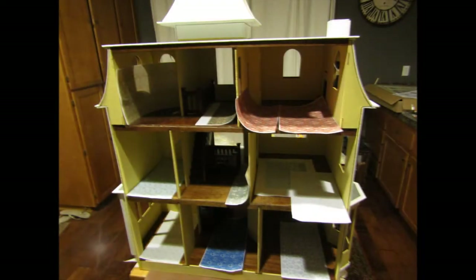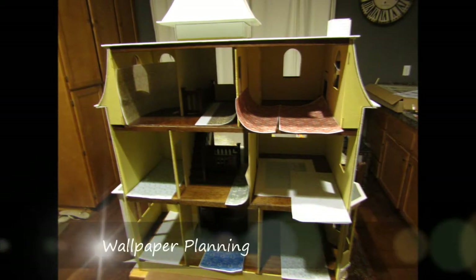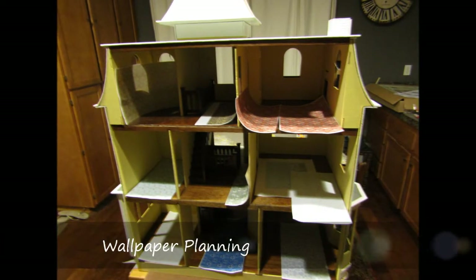In this video for the Beacon Hill dollhouse construction, I'm going to go over wallpaper planning.